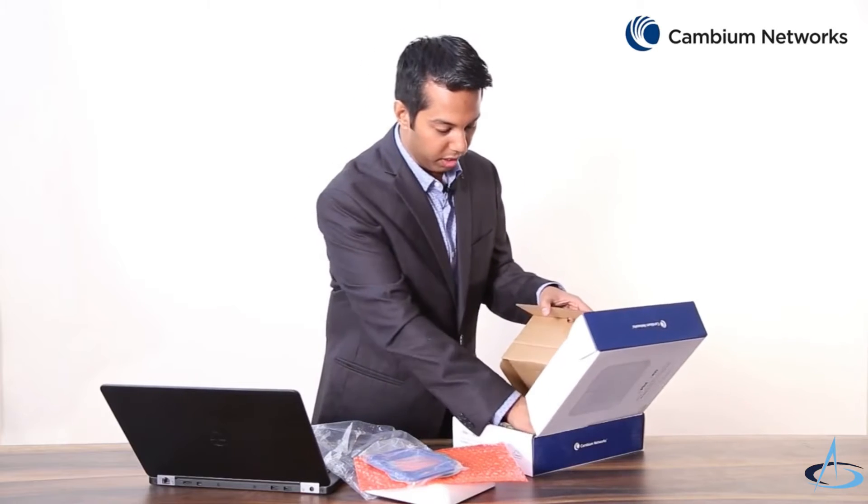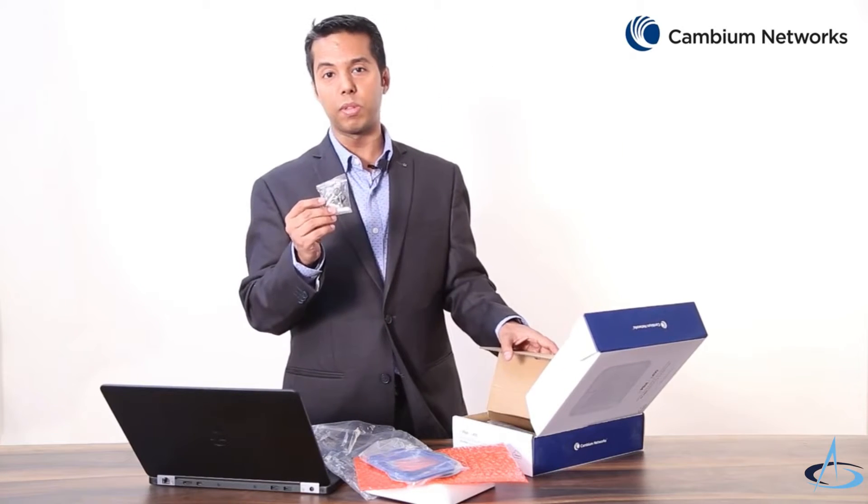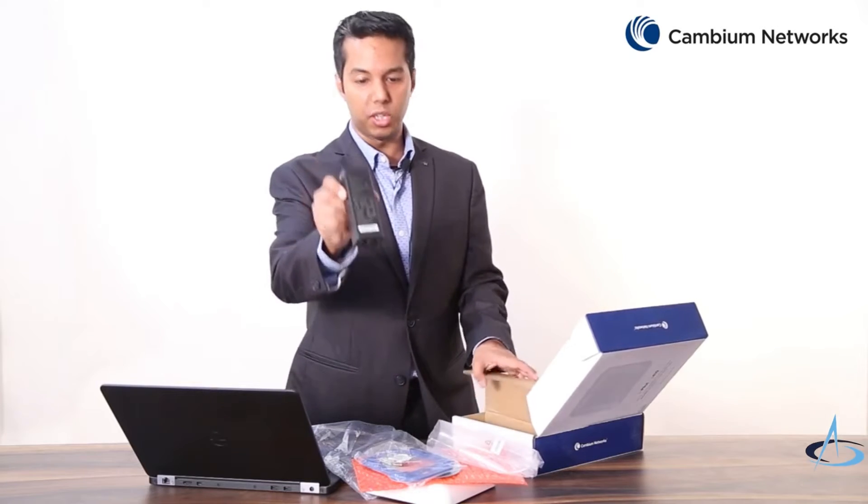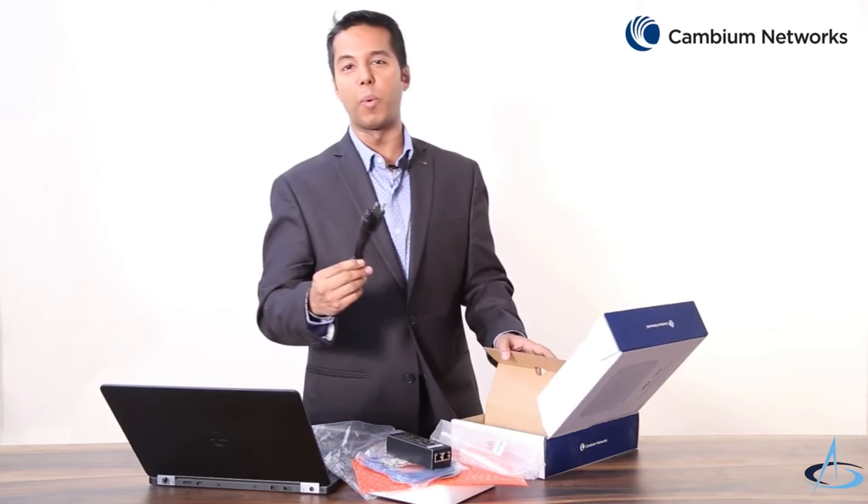Also it comes with four ceiling mounting screws, one rubber foot, one PoE injector, and one power cord.